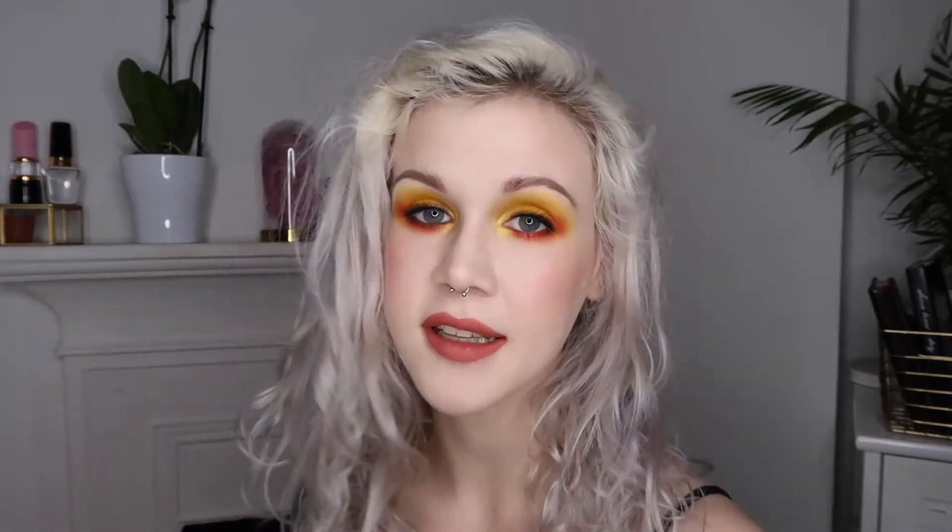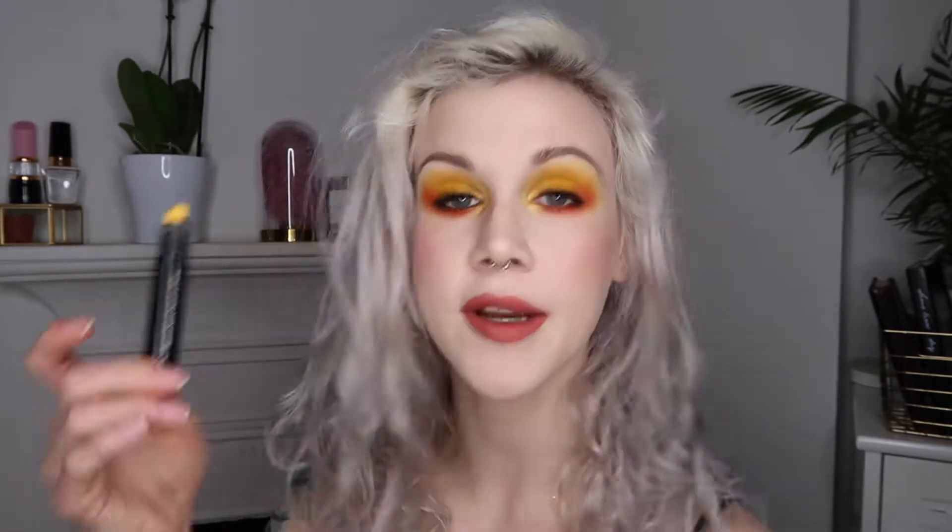I went through my collection and found this crayon from Illamasqua, which is yellow as you can see. I also found this liquid lipstick from NYX, which is orange. I don't know how I ever thought I was going to use that on my lips, but I think I bought it more as like — I just want everything in every color.